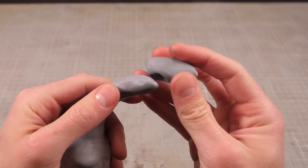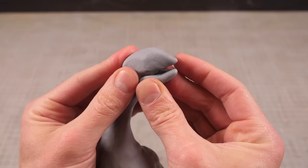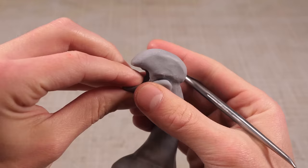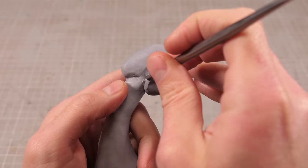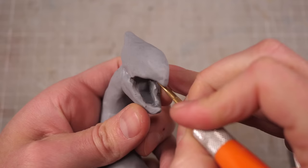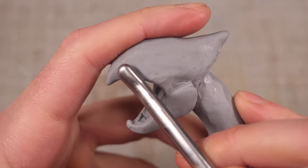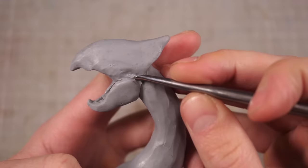I figured his head's going to be the most detailed part of the build, so I should probably make that first. I want to make as much of Luigi as possible before I bake him, and by making the head first, I can comfortably grip his torso without worrying about ruining any detail. Also, by making the head first, it gives me ample opportunity to drop him on his head or knock him into my camera, thus ruining the work I've already done.